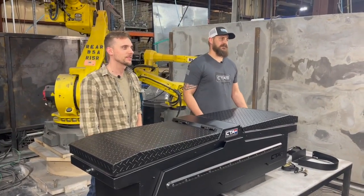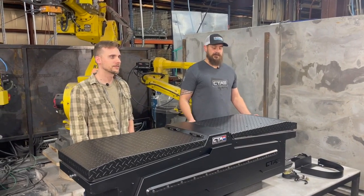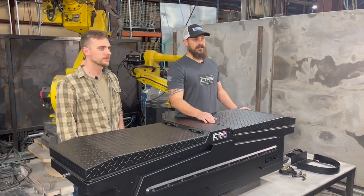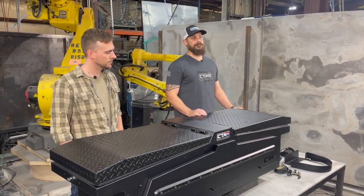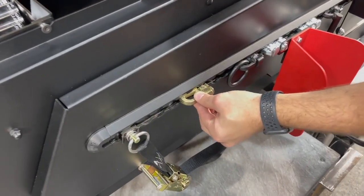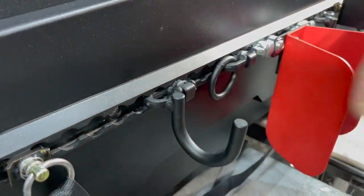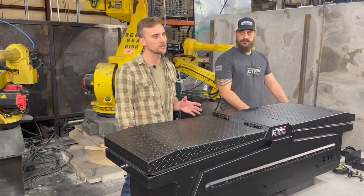Next I want to go over the construction of our toolbox. It's completely constructed of aluminum. We have a black powder coat textured finish, stainless steel huck-on hinges, and an adaptable L-Track on the outside and inside. For those of you that don't know what L-Track is, it's a universal mounting system and you can use it in conjunction with quick detach accessories. Our box also comes with a lifetime warranty and is made to fit all full-size trucks.